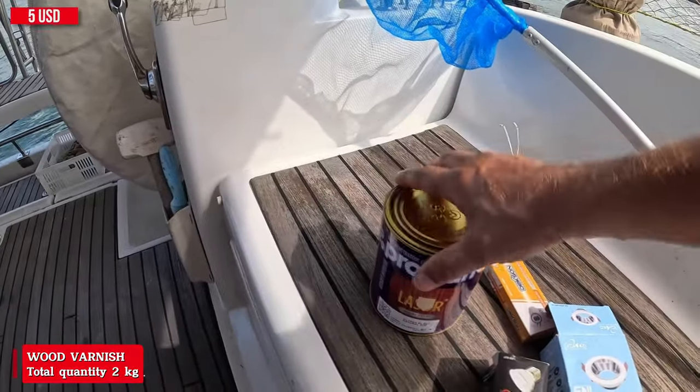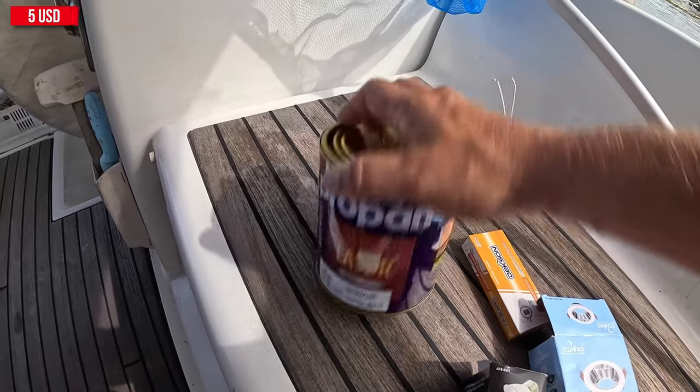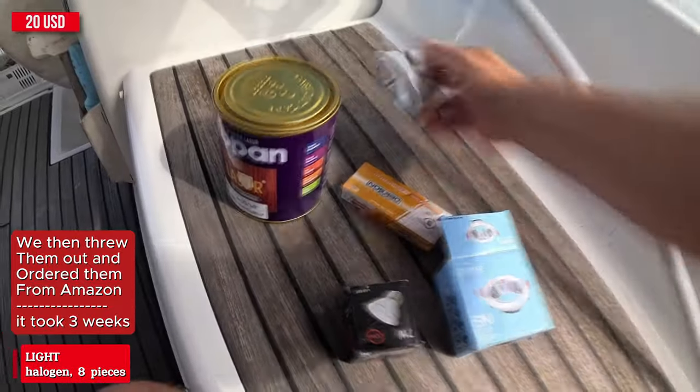Let's go. So we went to the store and picked up the following items for our build. Paint — you might wonder what it's for, well we're going to be painting with it. We will install plywood, which will be under the vinyl. And we also have these small ceiling lights because we will be adding more lighting.